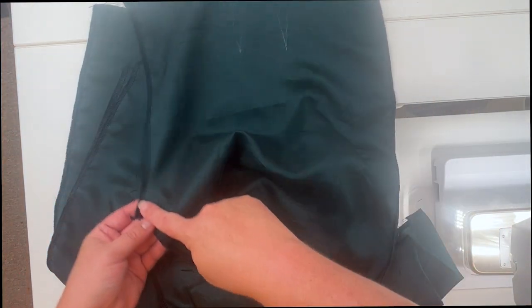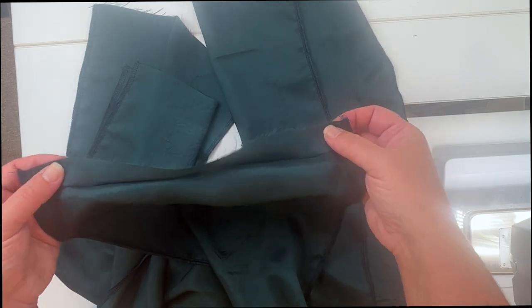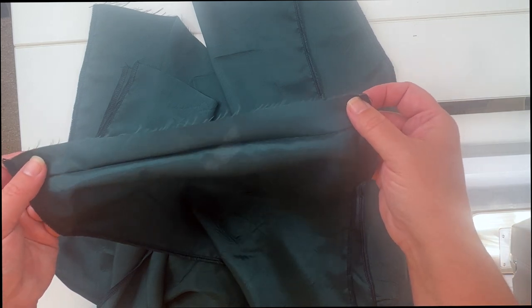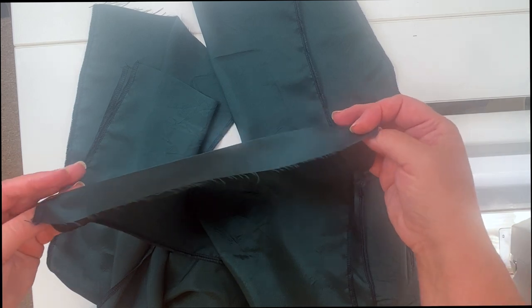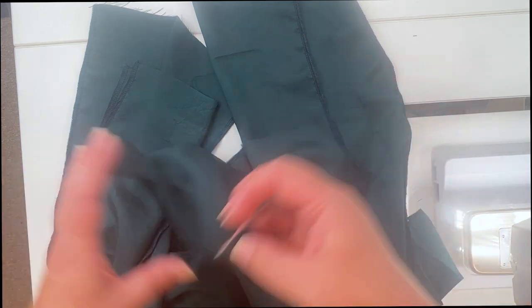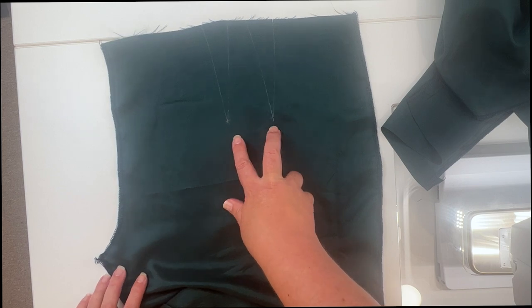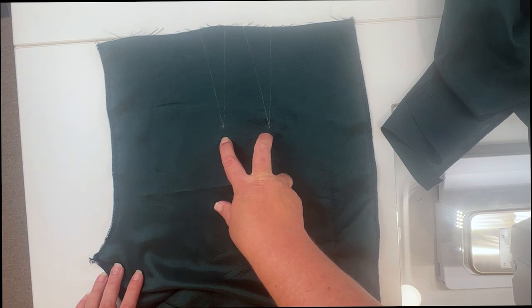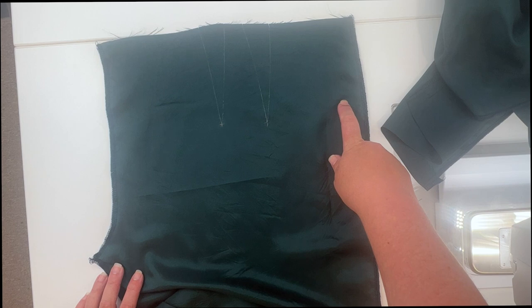I have my two fronts and two backs with all seam allowances finished. I've also pressed the one-inch hem allowance to the wrong side on all four legs — the bottom isn't finished yet, but pressing now creates a good memory crease making it easier to sew later. I have six darts total: four in the front (two each side) and two on the back (one each side). We'll sew all six darts and press them towards the side seam.